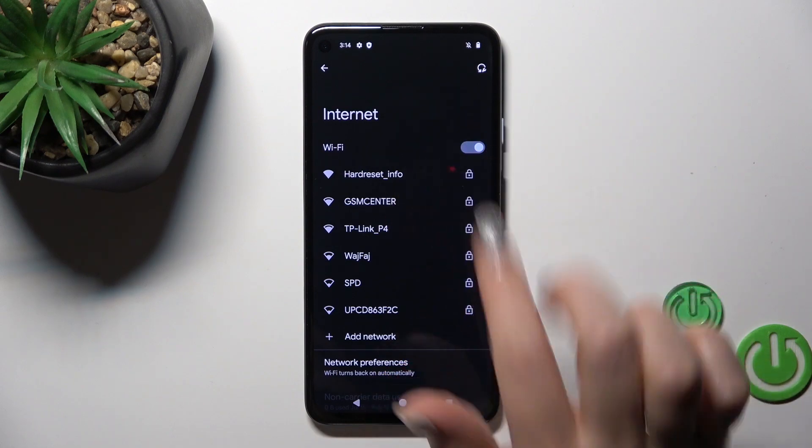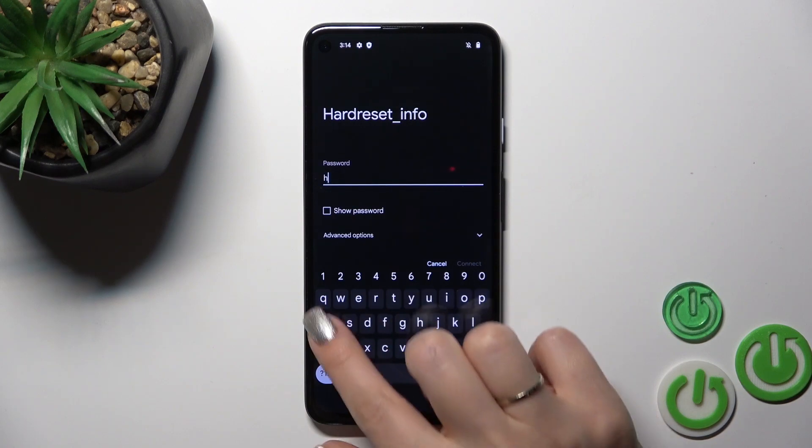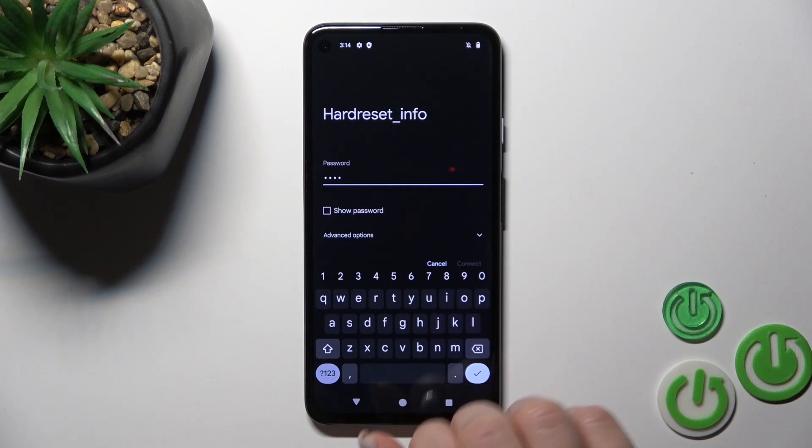After activating the toggle, you'll see all of the available networks. Select the network and enter the password. To see the password, click the show password checkbox.